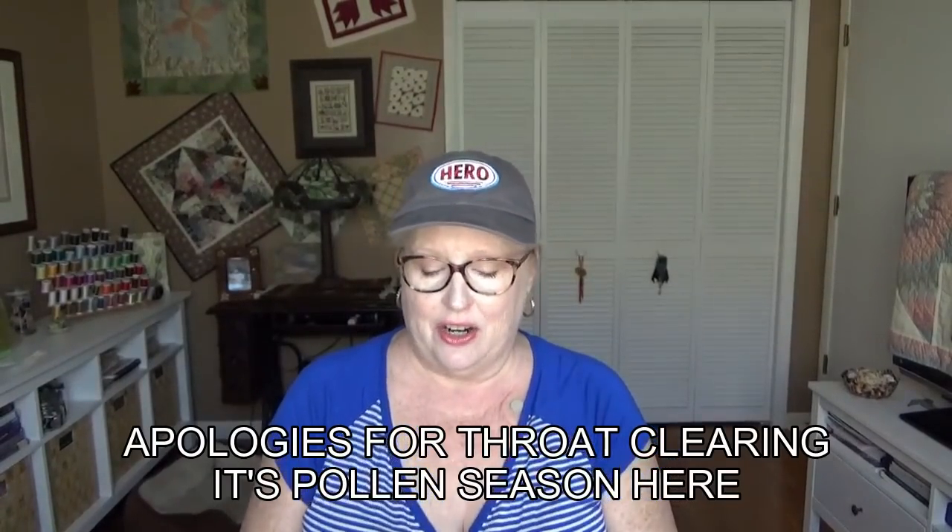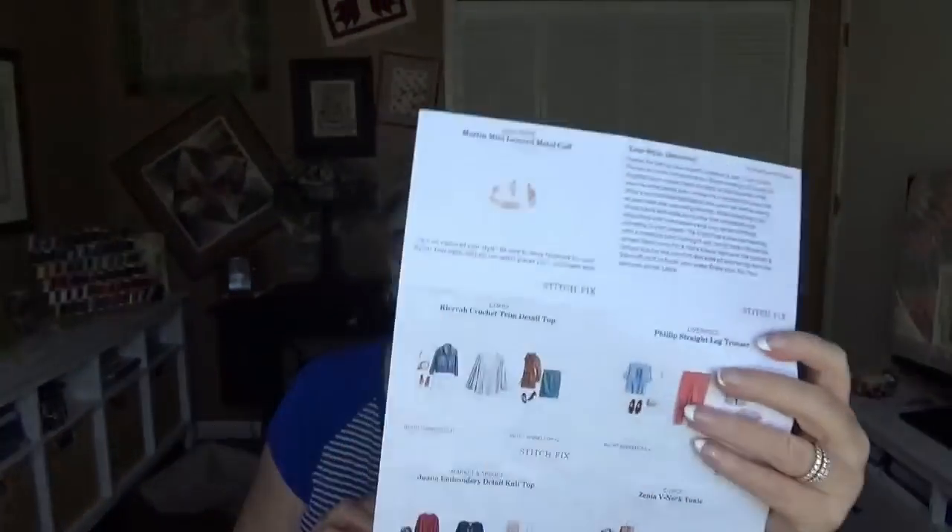You also get a card with Stitch Fix — a styling card — and this card has notes from your stylist. My stylist is Leslie, who I had, then she went away, and now I have her back and I'm very happy about that. She said it was fun to style, and she put in some Liverpool trousers that are comfortable fabric, and a color that we're gonna see all over the place in the coming months. I bet it's that coral color — I don't think they're calling it coral, but for me it's coral. I'm pretty simple.